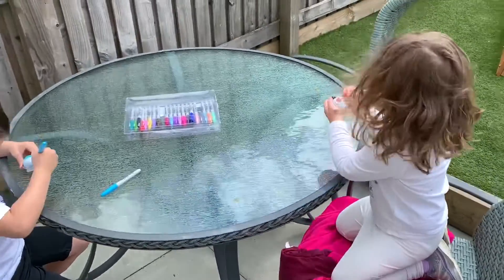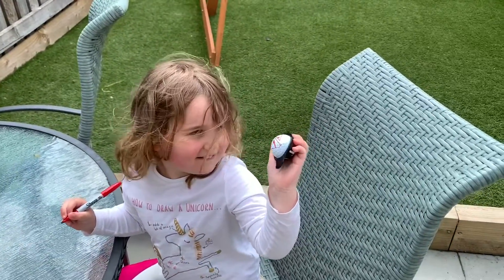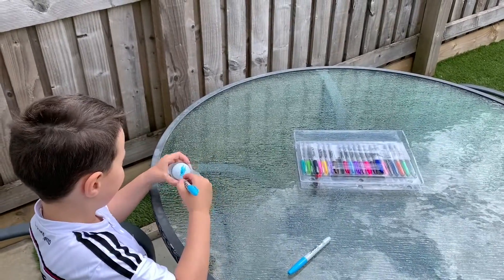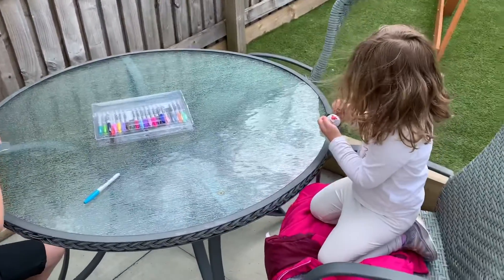Brodie, can you hold up yours for me? You can see Brodie's got the golf ball in a line and she's going to colour all that half of the golf ball in. Flynn's doing his in blue — can you hold it up Flynn? So what we'll end up with is a golf ball that's half white and half blue.